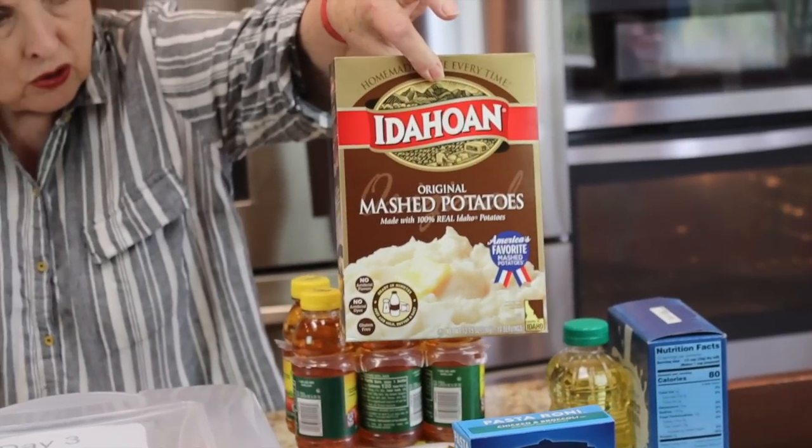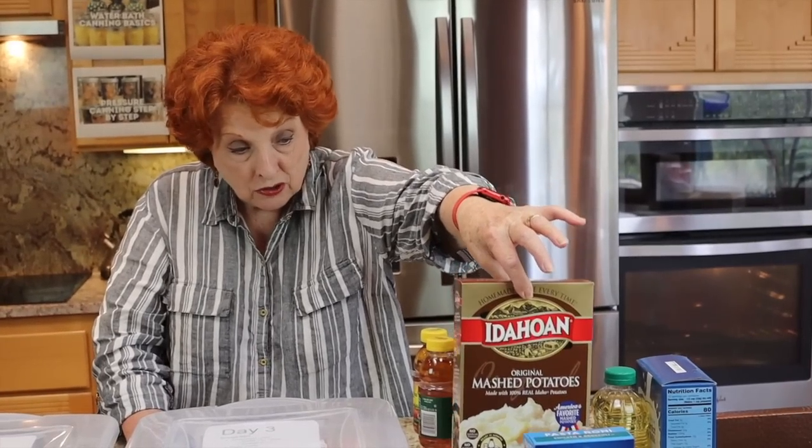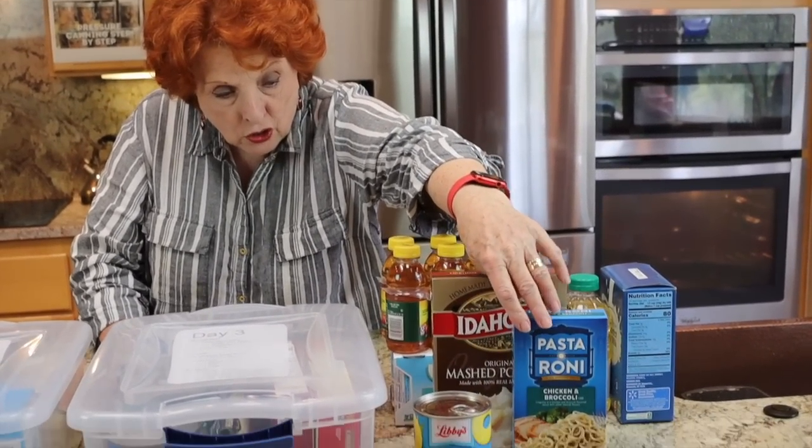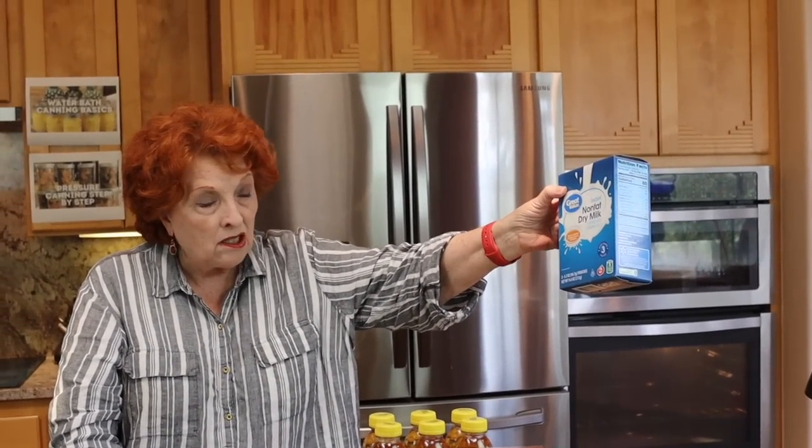First of all, these three things were not used. The potatoes — someone suggested we could have made potato soup with them and they were absolutely right. We did not use those, nor did I use the canned pineapple. We did buy some instant non-fat dry milk, and I'll explain about that in a minute. Here's the oil we purchased. I've realized that some things rotate through successive meals, so I need a separate bin for staples that I'll be drawing on.